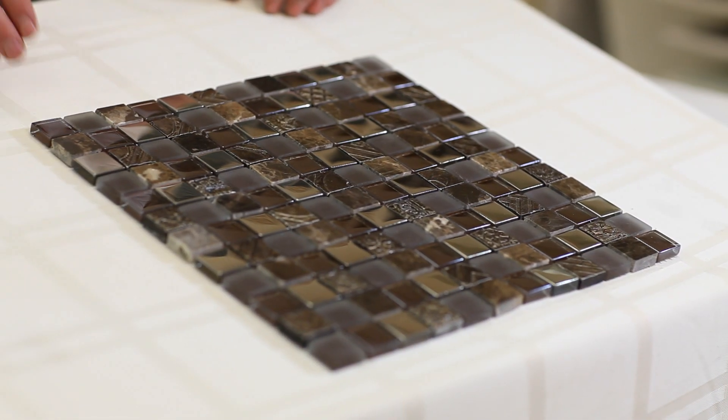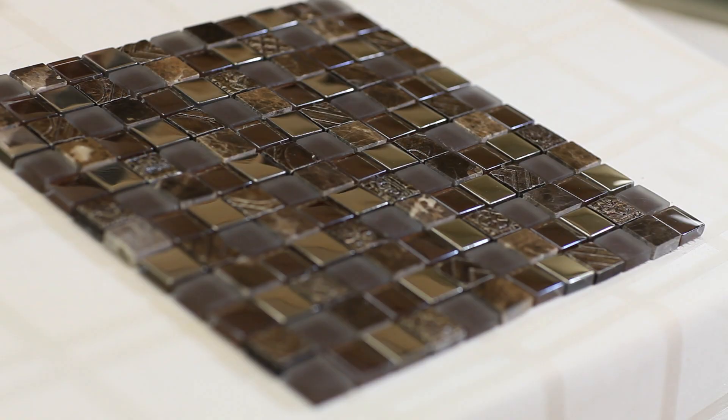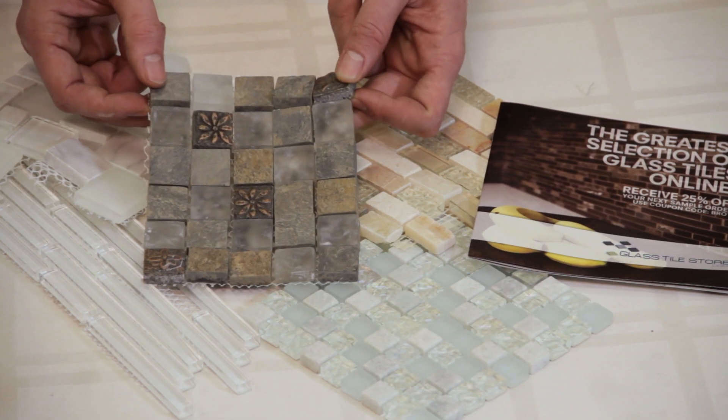It's really great for any applications such as a kitchen or a bathroom — this is for walls only. You can also order a quarter sheet sample of any product of ours online and take advantage of all of our sample promotions going on online.